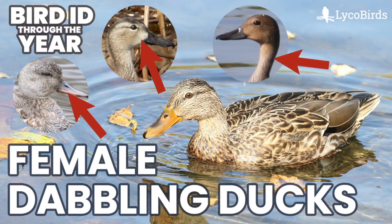Hey everyone, it's Bobby from LycoBirds with another video in my Bird ID Through the Year series. As promised, this is a follow-up video to my last one, and this is going to cover female dabbling ducks. This will include all of the same species we looked at last time with the male plumages, but in a slightly different order so that it makes sense with female plumage identification.